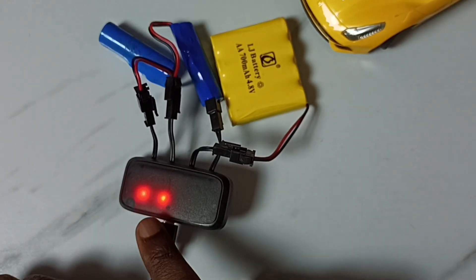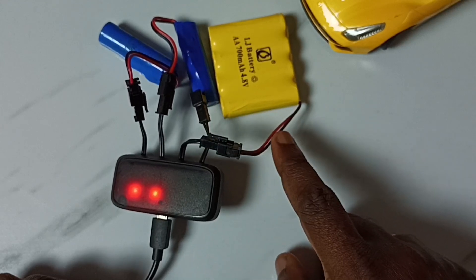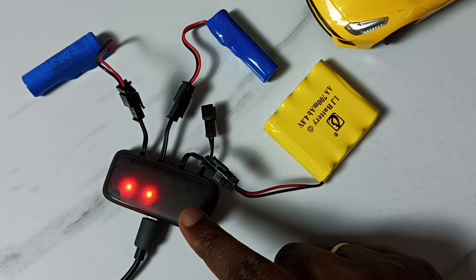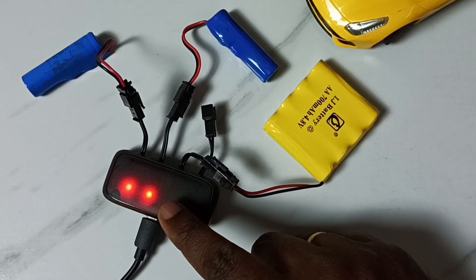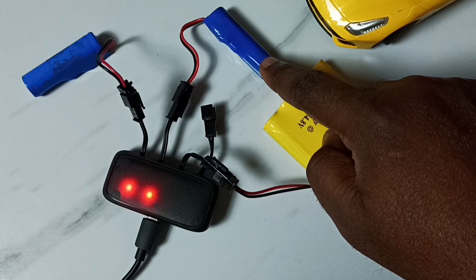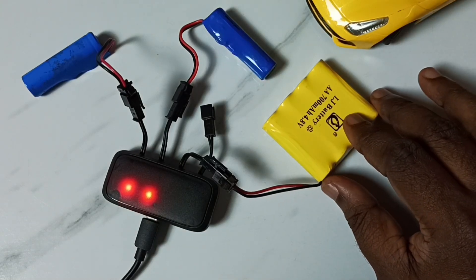You can see the first two batteries are charging. The third one is not charging because it is already fully charged. This indicator will automatically stop when the battery gets fully charged. This way we can charge multiple RC car model batteries using one charger.